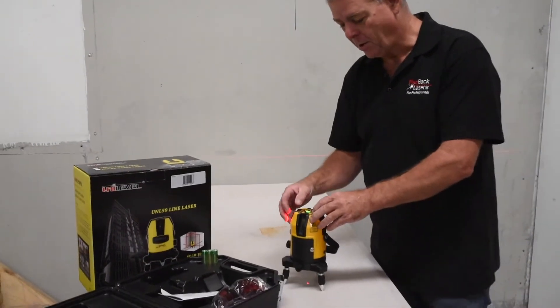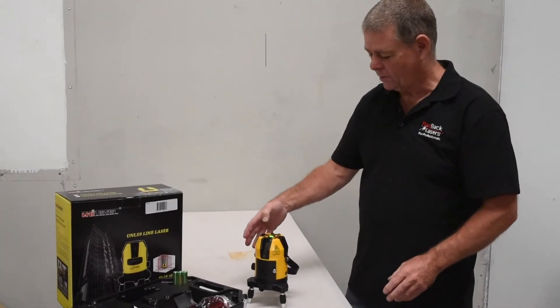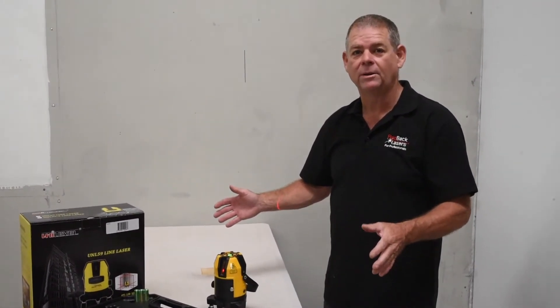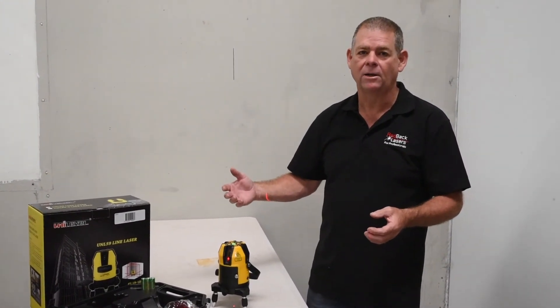Finally, it does have a pulse mode. We can turn on pulse mode, which will activate pulse mode for all laser beams, meaning we can now use that with an optional laser receiver, giving us a range of up to 50 metres outside in broad daylight.